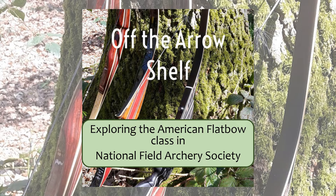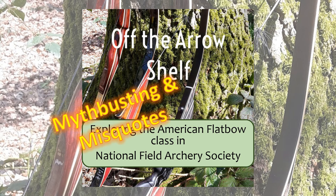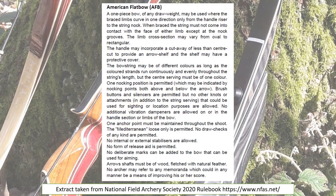Welcome to this recording focusing on the National Field Artillery Society's American flatbow class. In the recording I hope to do some myth-busting and clarifications around the misquotes that are often heard about these rules. This is a breakdown of the American flatbow rules as shown in the National Field Artillery Society's 2020 rulebook.